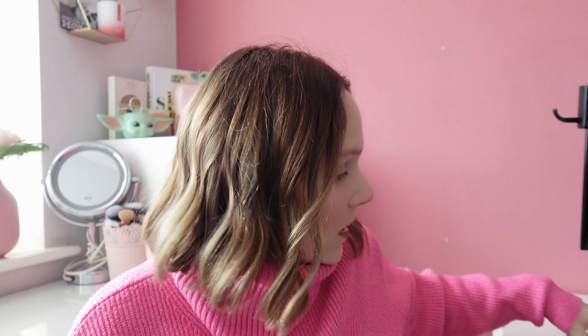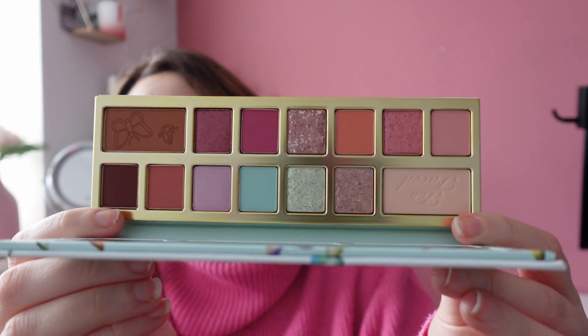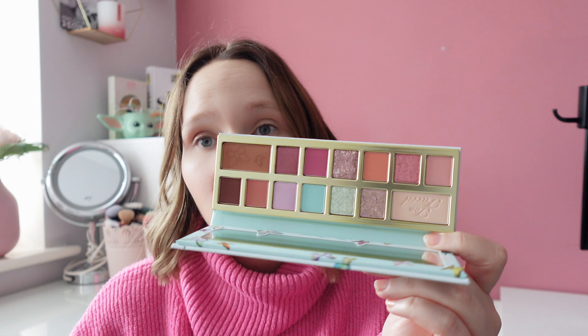Number 61 was another Too Faced palette — the Too Faced Too Femme. I got this in a Next box. It's really pretty inside. I haven't used this one. It does have quite a perfumey smell — Too Faced palettes are fragranced, so if you don't like that I wouldn't recommend them. But there are some really pretty colours in here so I'm looking forward to using it.